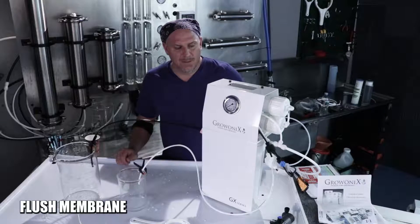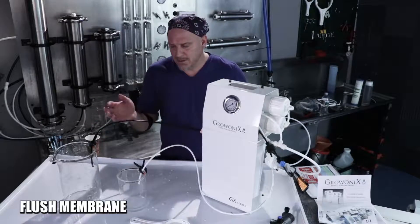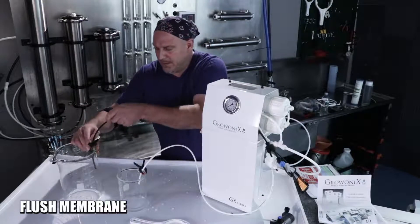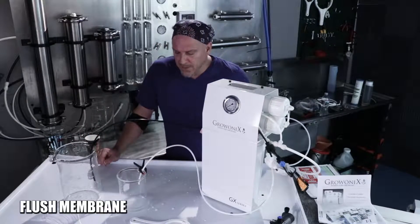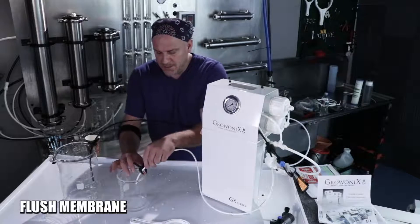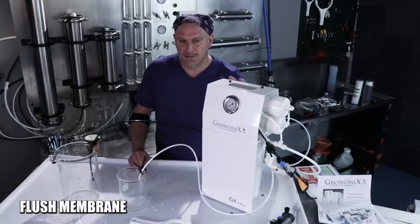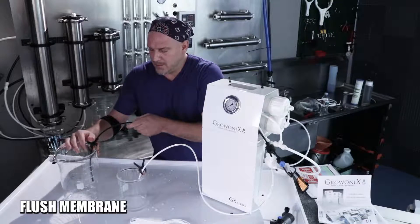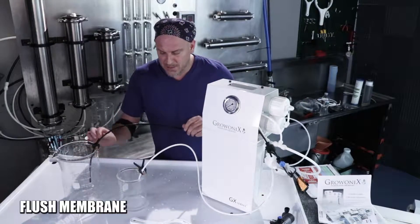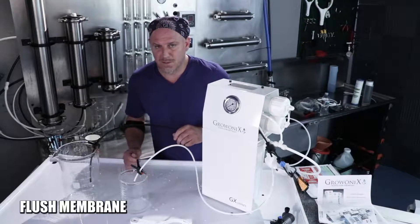We want to purge all the air out, so we're going to turn the water on slowly again. The membranes have a storage solution in them — a food grade glycerin-based solution — and we want to flush all that out. You're going to see it bubbling up in the drain line, and we want to pump all that out of the membranes and purge them clean. Ideally we want to run this drain line for about 20 minutes to flush the membrane, then discard any water the unit makes during this time.